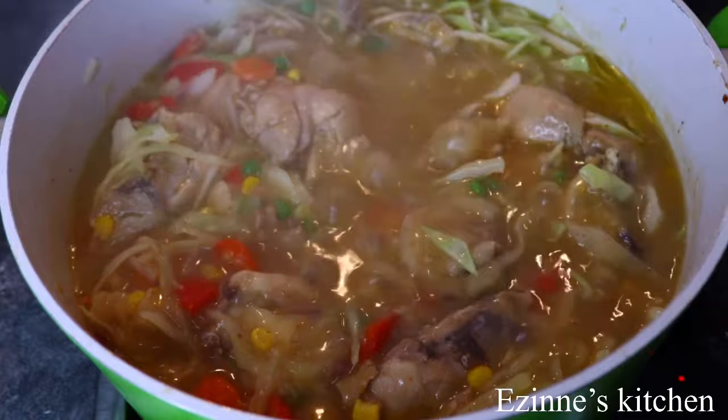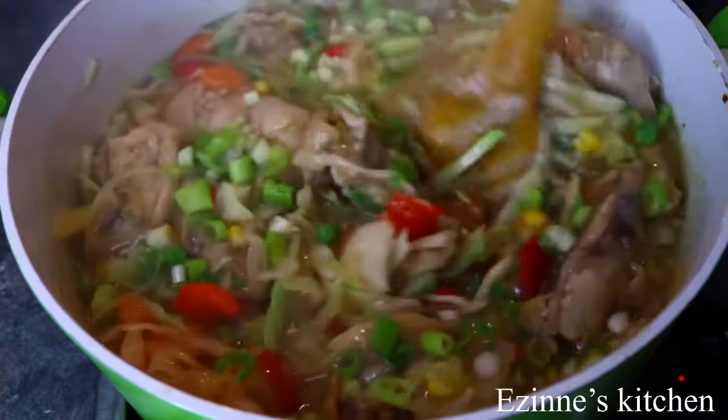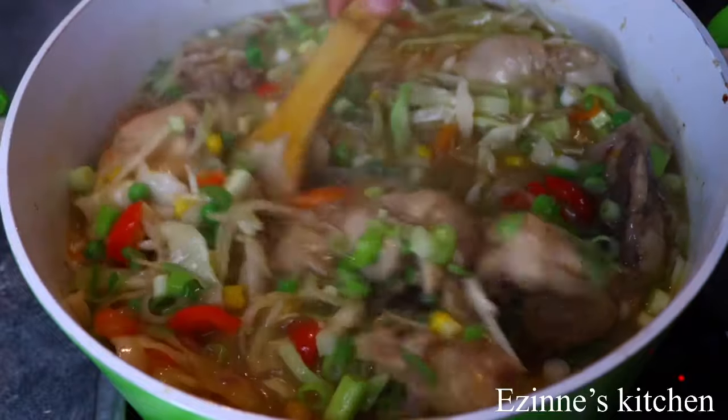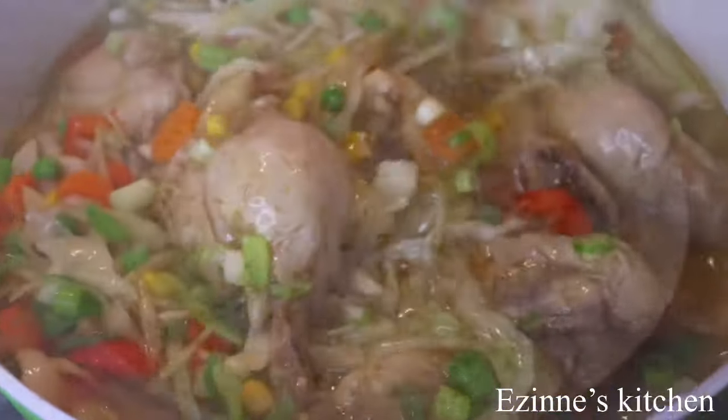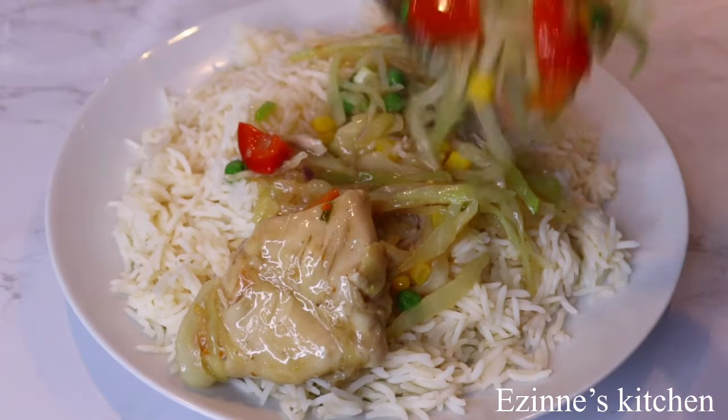I stir well to combine and I'm going to turn off my cooker and add the spring onions. I want my spring onions to be very fresh and crunchy. So guys, we are virtually done with this recipe. You can save this for Christmas or for Thanksgiving. I promise you, your family will enjoy it.